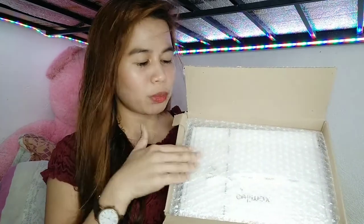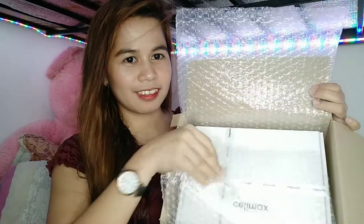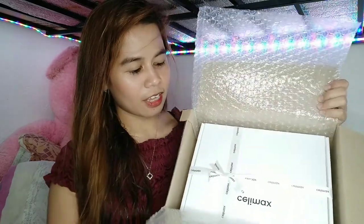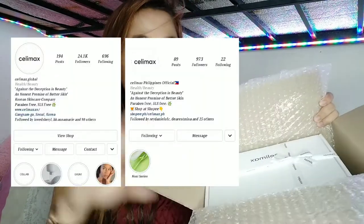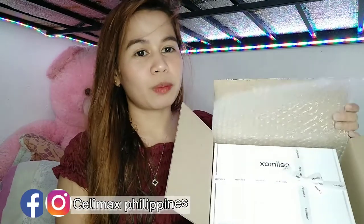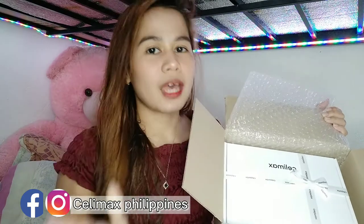Meron pa siyang bubble wrap to make sure na nakasecured yung mga items sa loob. And Selimax — of course, meron pala silang mga social media, like sa Instagram, sa Facebook. Igalagay na lang din dito sa screen para if ever na ma-curious kayo or ma-try yung product nila, you can follow them on their Instagram and Facebook.